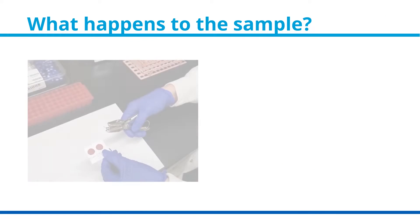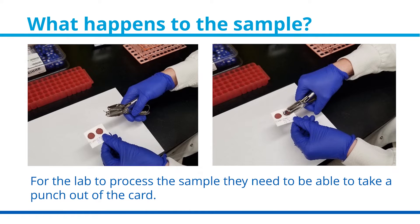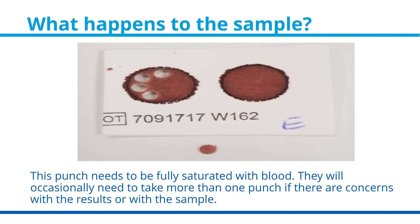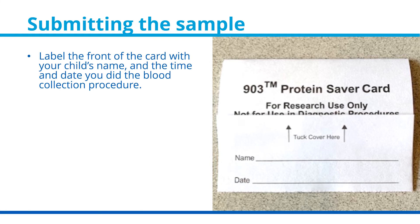For the lab to process the sample, they need to be able to take a punch out of the card. This punch needs to be fully saturated with blood. They will occasionally need to take more than one punch if there are concerns with the results or with the sample. When you are ready to submit the sample, make sure the time and date you did the blood collection procedure is documented on the front of the filter paper card.